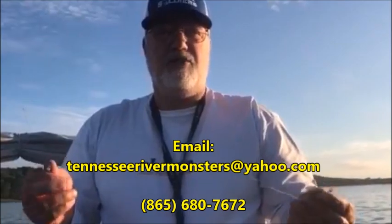If you got any questions about these knots, there are several videos on my YouTube channel about tying knots, but you can email me at tennesseerivermonsters@yahoo.com. Cameron, let's get back in the water — let's get it!